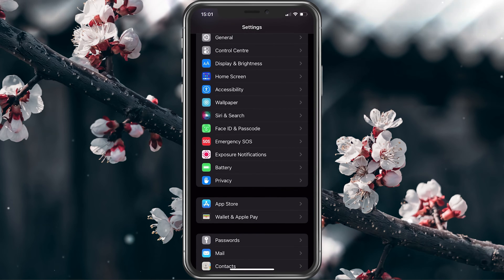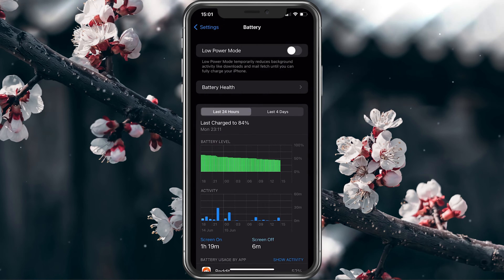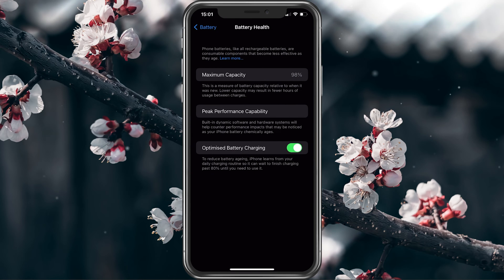After restarting your iPhone, open up your settings application. Scroll down and tap on Battery. In the Battery Health section, disable the Optimized Battery Charging option to see if this fixes the issue.